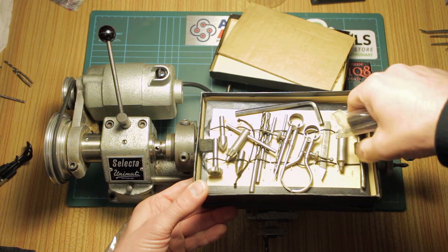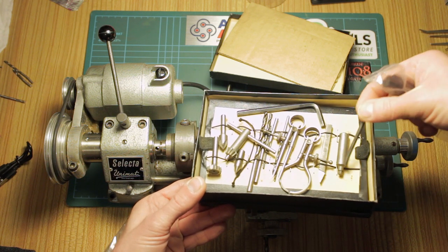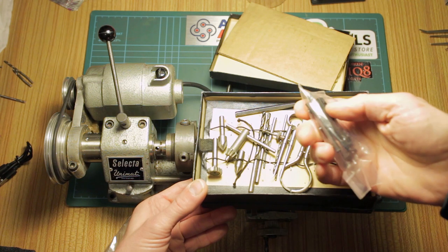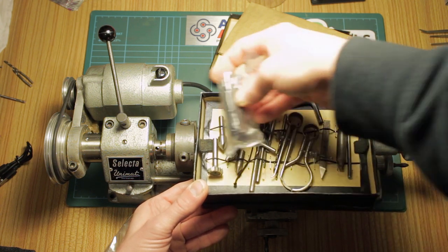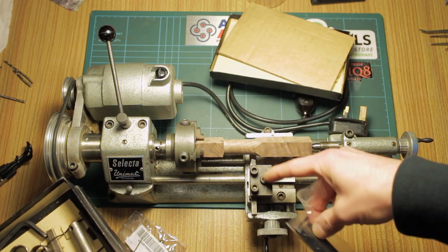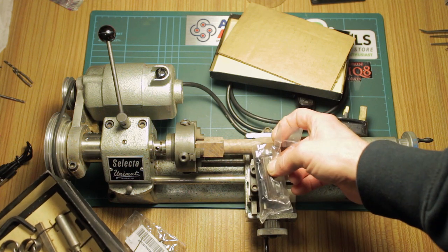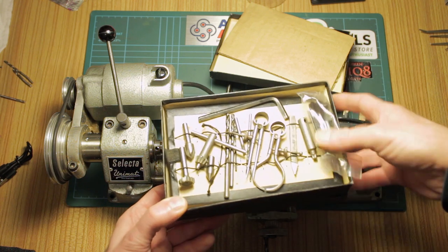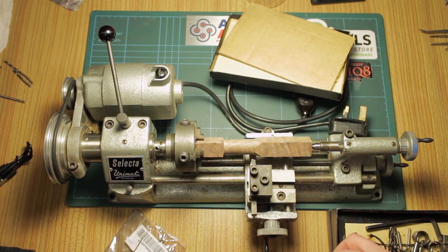So I'll be looking out for one of those. There's the key for the chuck and the tommy bar that accompanies it. This is a parting tool I purchased separately, which comes in its own little holder that slots into the tool bit holder — since the parting tool is very thin. I got that for parting off metalwork.